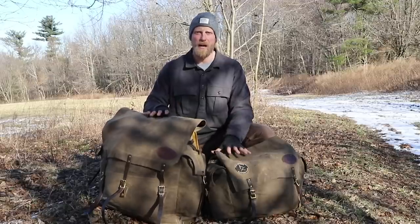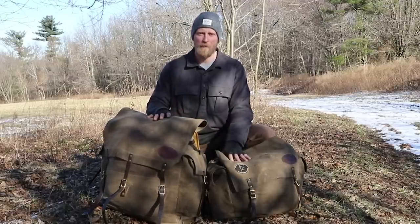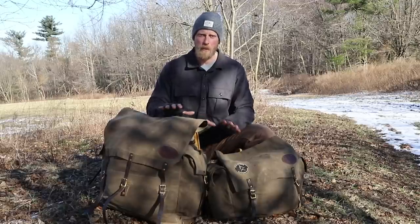Both of these packs also sport padded leather back straps, so they are somewhat comfortable on the shoulders. Now both of these packs are considered canoe packs in the eyes of Frost River, but I've been using them as woodsman bushcraft packs for some time now, and I like both of them equally.